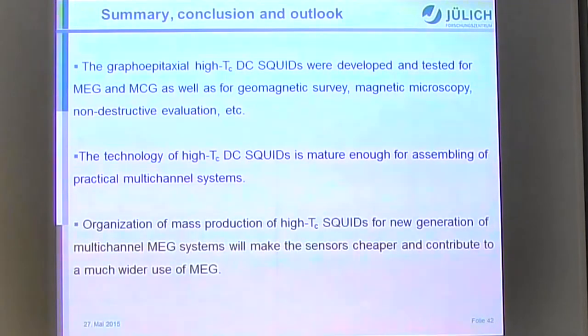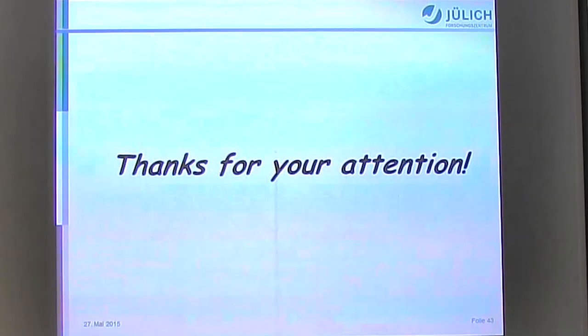In summary, high-TC SQUIDs have been developed and used for MEG, MCG, geomagnetic surveys, and various other applications. This technology is mature enough for assembling sensors into multi-channel systems. The organization of mass production of high-TC SQUIDs for a new-generation multi-channel system will make sensors cheaper and contribute to much wider use of MEG. Thank you very much for your attention.